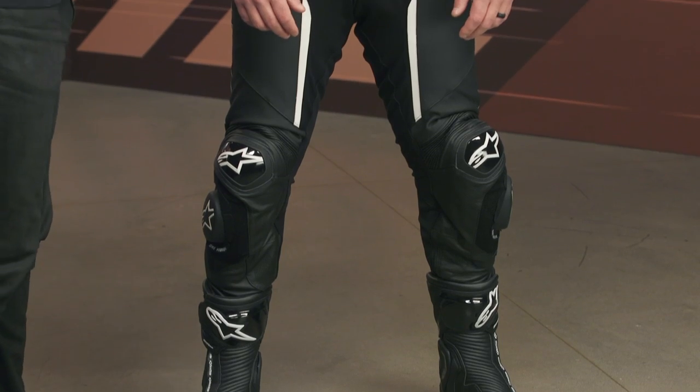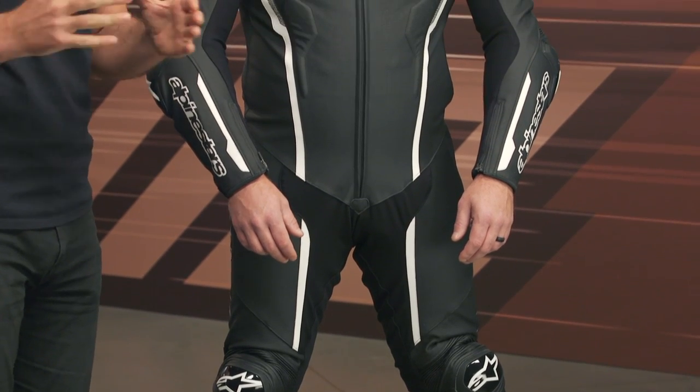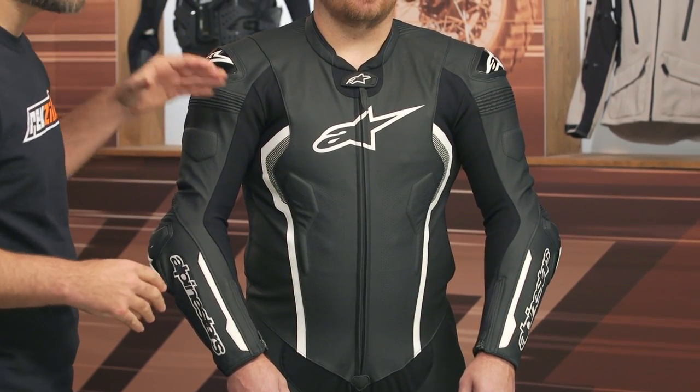This is a suit that I'm very familiar with. The Missile has been my go-to for the past two riding seasons or so. This is going to be your entry-level suit in Alpinestars that also gets you TechAir compatibility. When the Missile was redesigned to accept TechAir, the big story was that it was coming in at that $1,000 price point and still allowed you to get airbag protection. Price hasn't changed — you're still looking at about $1,000 for the Alpinestars Missile V2, and we're seeing a lot of key upgrades here.